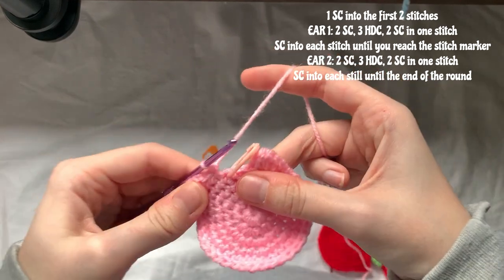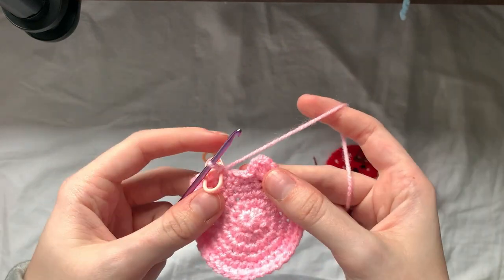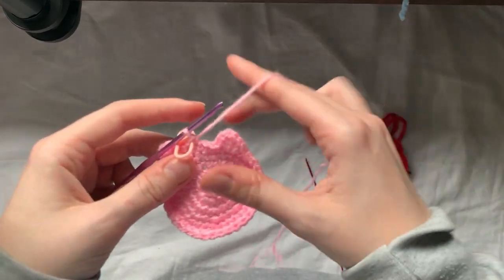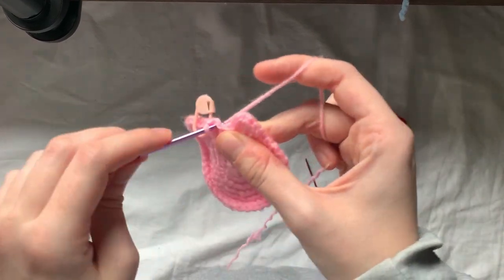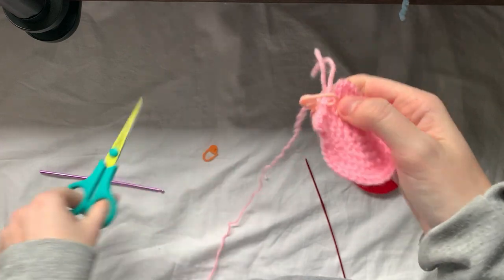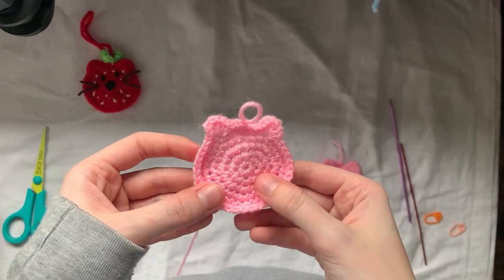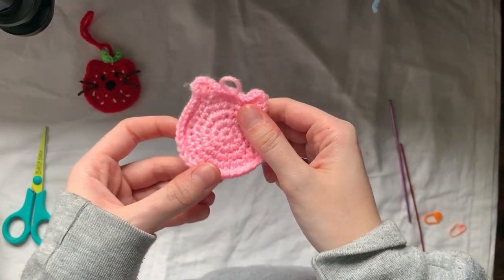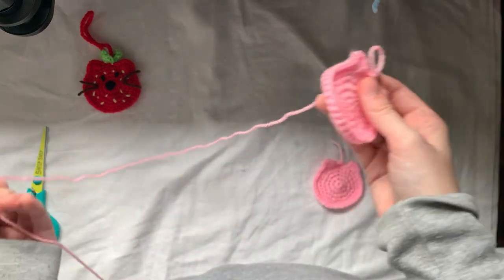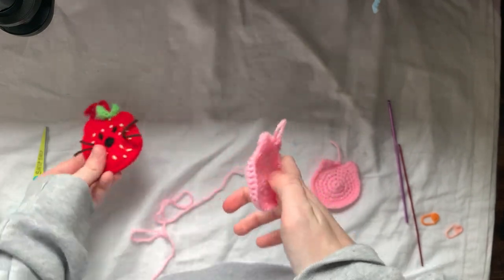The first cat face you make should always be the one at the back that doesn't have the face details — I'll explain why later. For the first one, slip stitch into the next stitch and fasten off. Then make another one of these but don't fasten off. I've just finished my second cat head, and we're going to work on the face details: eyes, nose, whiskers, and strawberry seeds.